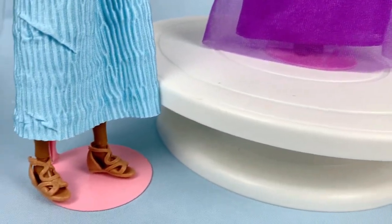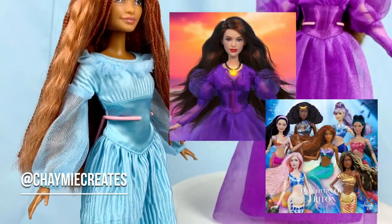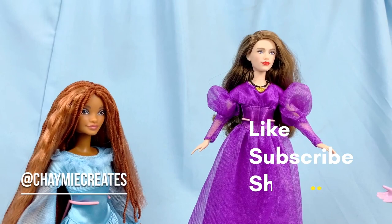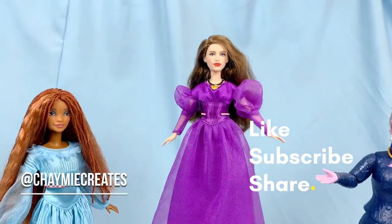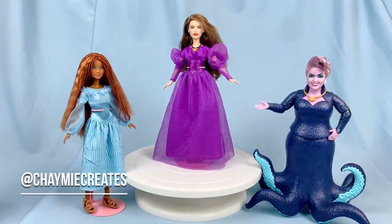You can also check me out on Instagram at Chimmy Creates for my toy photography featuring the Little Mermaid doll collection and more. If you enjoyed this video, please thumbs up, like, subscribe, and share — it'll really help out my channel. Thank you so much for watching until the very end, and I will see you all soon in my next video. Bye!